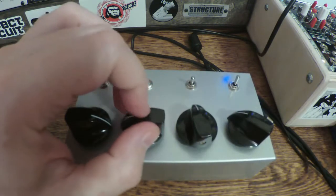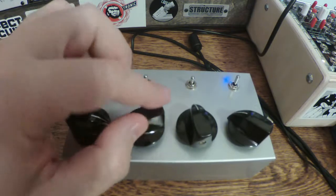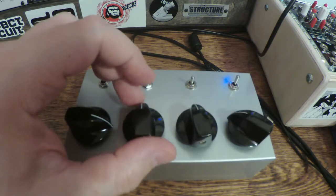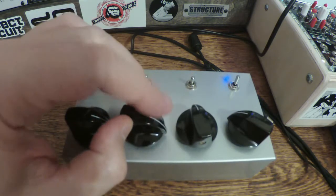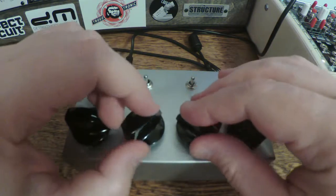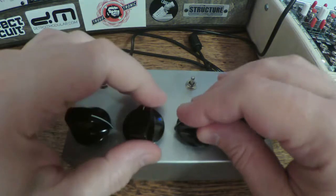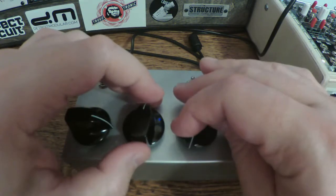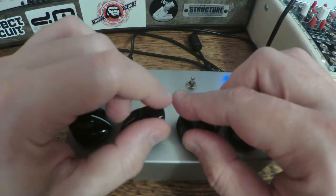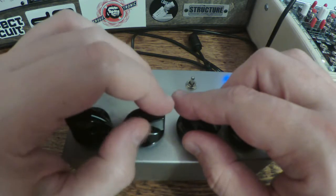This knob right here is what he calls an all-pass filter. It goes to low pass on this side, and then in the middle there's no filtration, and then as you turn it this way it goes to high pass. I'm not sure — I think that's a square wave. Might be a triangle, but that sounds like a square wave to me.